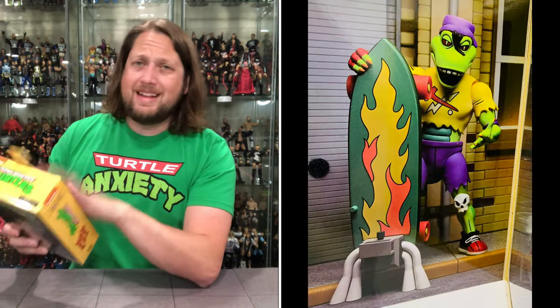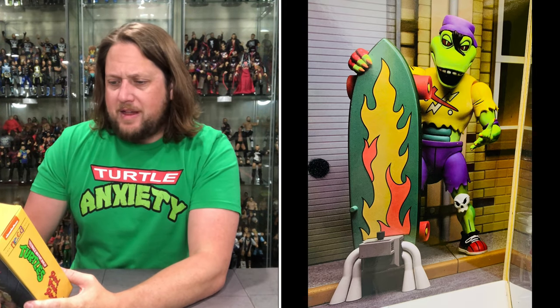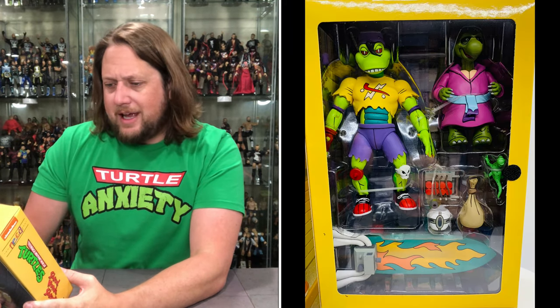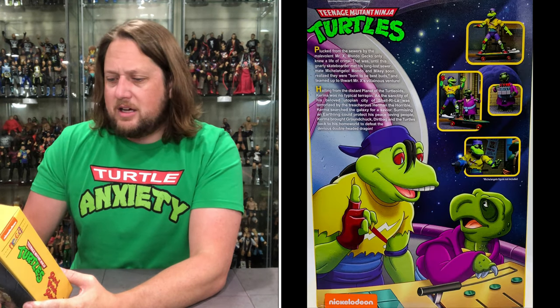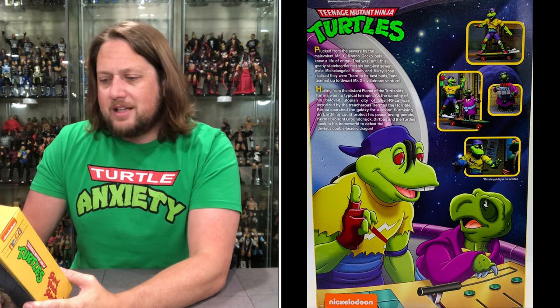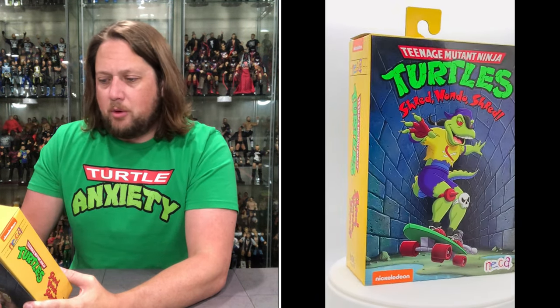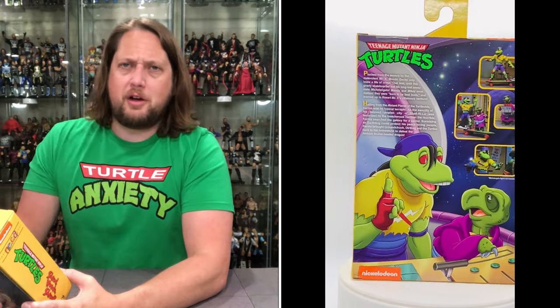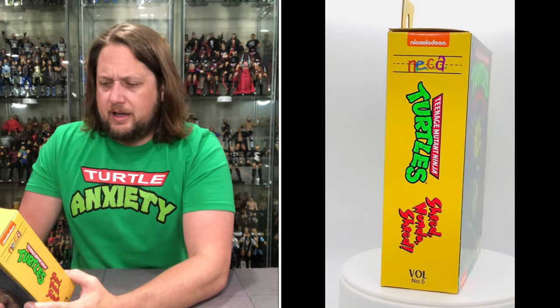I've got my Turtle Anxiety shirt on — Turtle Anxiety has been somewhat back in the news with that foot soldier. Go to Pro Wrestling Tees, search Kyle Peterson, get your very own Turtle Anxiety t-shirt. But let's read the back: 'Plucked from the sewers by the malevolent Mr. X, Mondo Gecko only knew a life of crime — that was until this gnarly skateboarder met his long-lost sewer mate Michelangelo. Mondo and Mikey soon realized they were born to be best buds and teamed up to thwart Mr. X's villainous venture.' Just a beautiful story of a bad guy turned good.